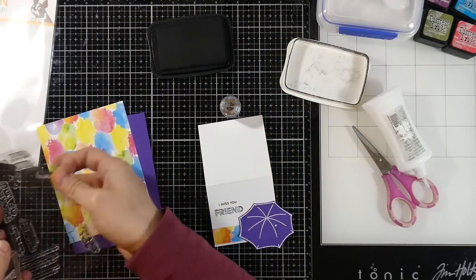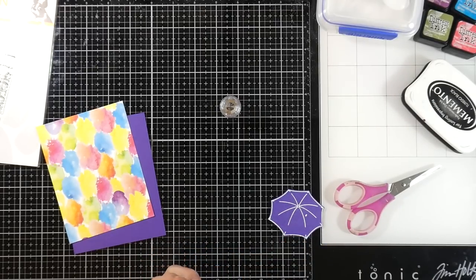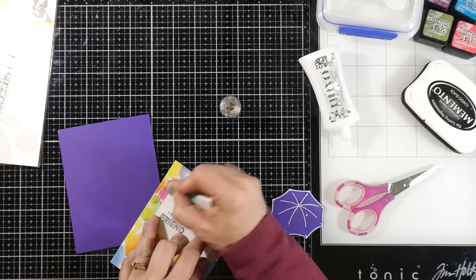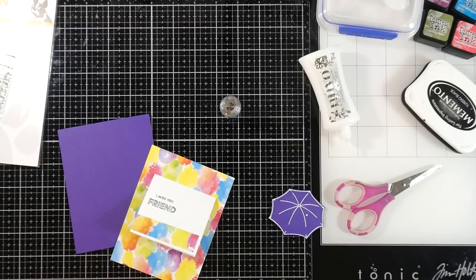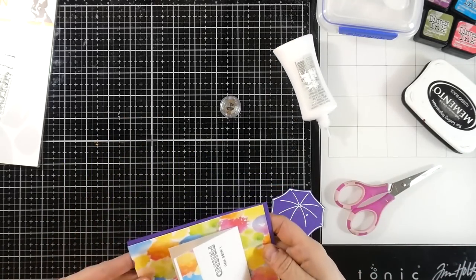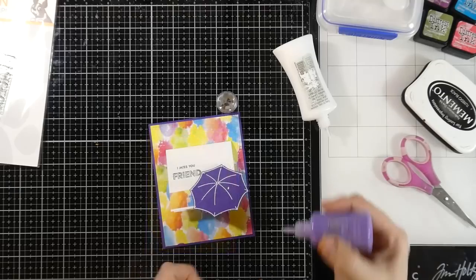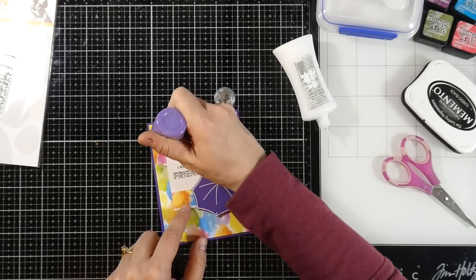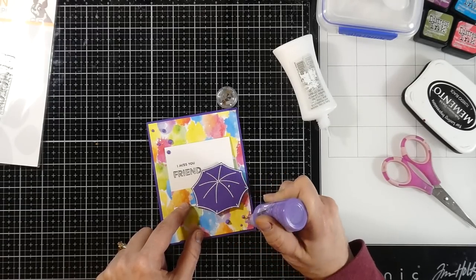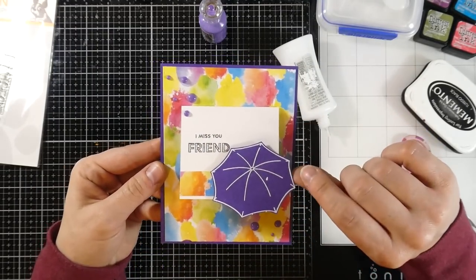I'll pick up the sentiments with my stamp block, line those up, and ink with memento tuxedo black ink. If you see me rub the stamp on my hand, that's because these are brand new stamps — the oils on your hand help condition them a little bit. I adhere the panel to the purple panel, then use a piece of foam tape in the corner to attach the umbrella. I'm going to grab some Nuvo drops in the color crushed grape — they matched so nicely with the royal purple — and tap those down to look like enamel dots. That finishes off card number two.